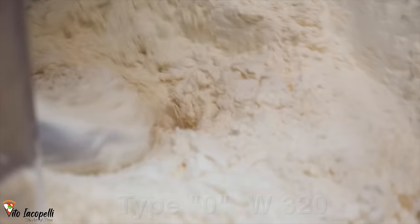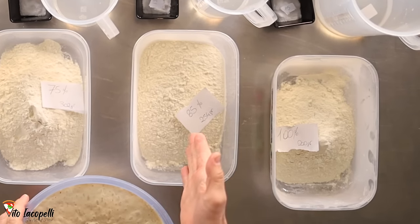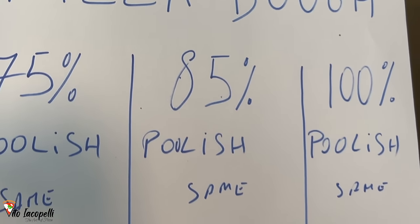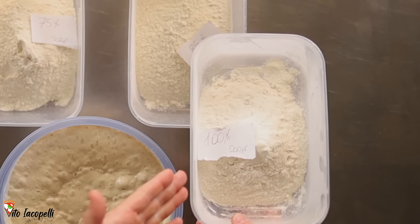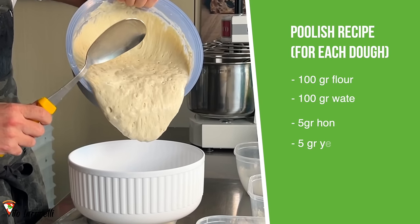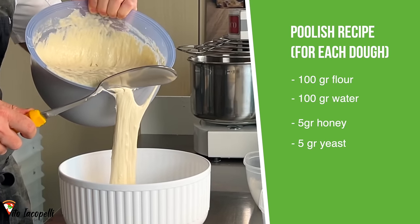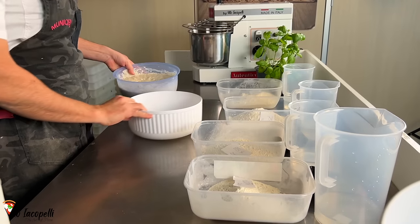For the 85% and 100% hydration doughs, we are using a small percentage of Manitoba flour, which is W 480. For the 100% we are using 80% Manitoba. We also need to use 200 grams of poolish. The poolish is made with 100 grams of water, 100 grams of flour, 5 grams of yeast, and 5 grams of honey.